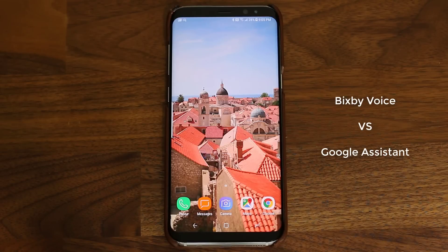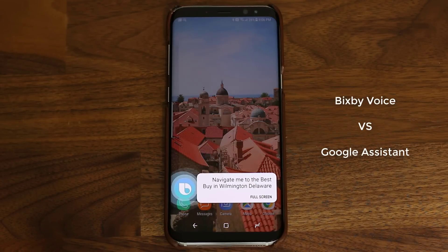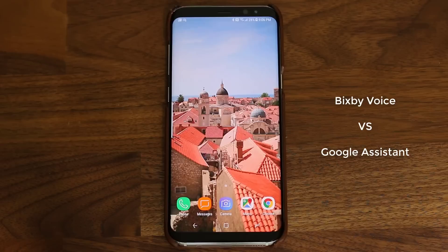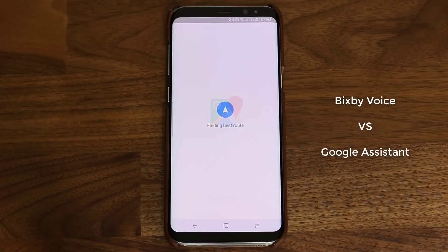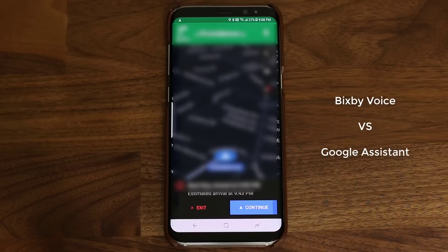Another example would be navigation. If I ask Bixby to navigate me somewhere, it's not going to do it the way I like it done with Google Assistant. Hi Bixby, navigate me to the Best Buy in Wilmington, Delaware. As you can see, that did not work properly. Now let's do the same thing with Google. Okay Google, navigate me to the Best Buy in Wilmington, Delaware. Okay, Best Buy. Absolutely fantastic — this is not something that is possible with Bixby.